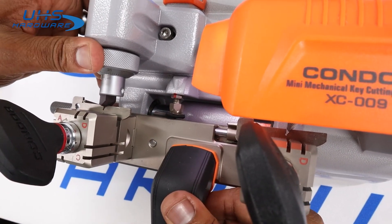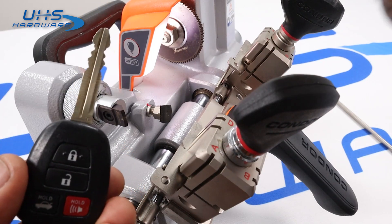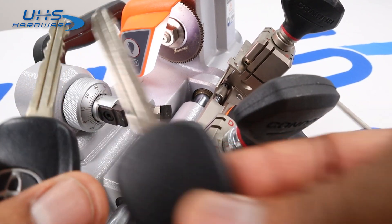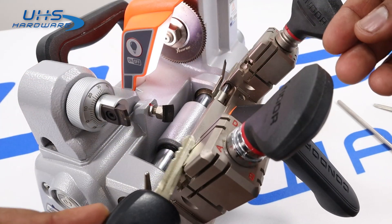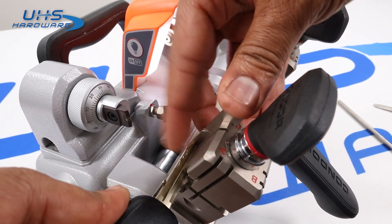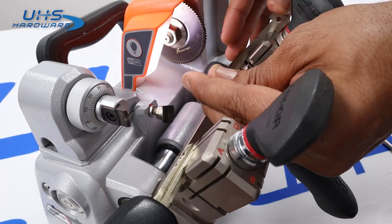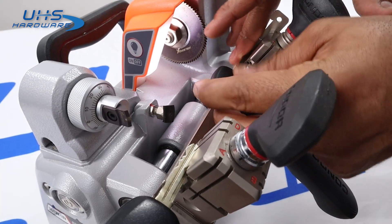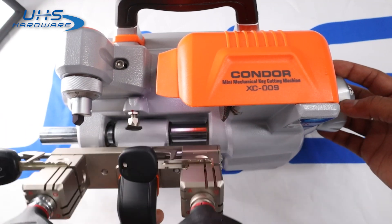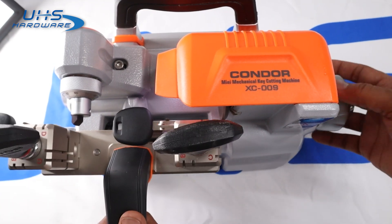Now we're ready to cut. Today we're going to be cutting a Toyota key. Here is our blank — everything looks good, they match up perfectly. We don't have a shoulder stop, so we need to line the cuts up using the alignment shim. Once it's in there and tightened up in position, we take the shim out. The clamp is lined up and flat, we tighten it up, and now with everything in place we go ahead and start our cuts — hit the power button, and listen to that nice quiet motor.